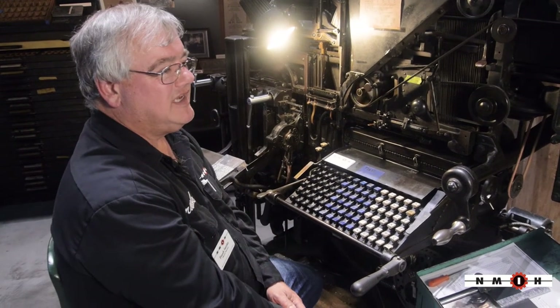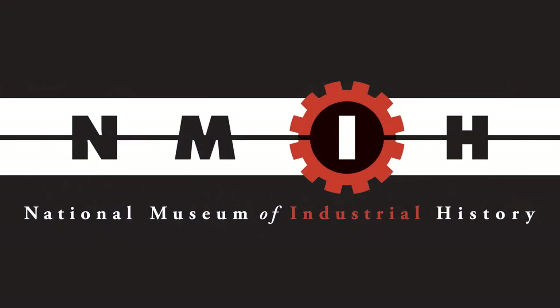Come on down and visit us here at the National Museum of Industrial History in Bethlehem. Hope to see you soon.